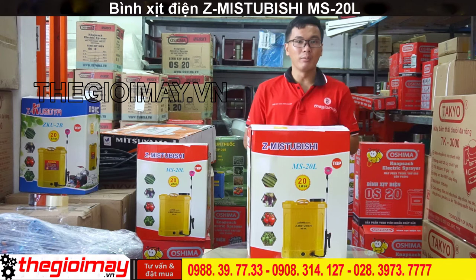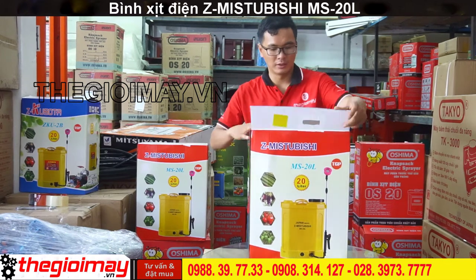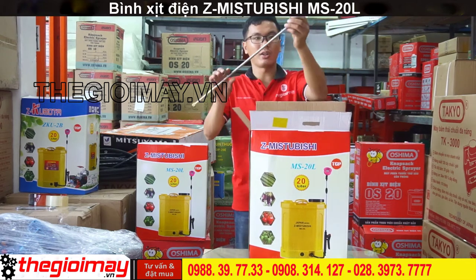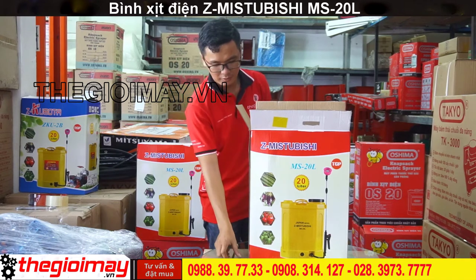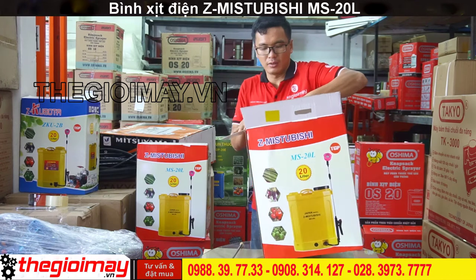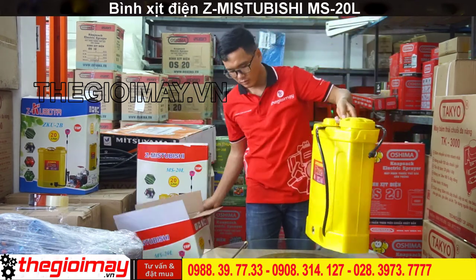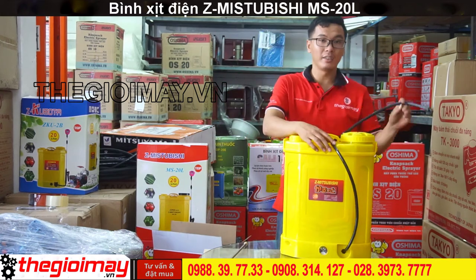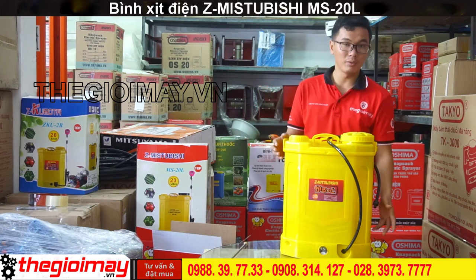Bây giờ chúng ta hãy khui thùng bên trong có những phụ kiện gì nha. Sau khi khui thùng thì ta sẽ có bên trong là cần xịt được nối dài. Đây là thanh máy và dây xịt. Dây xịt được nối trực tiếp vào trong thanh máy.